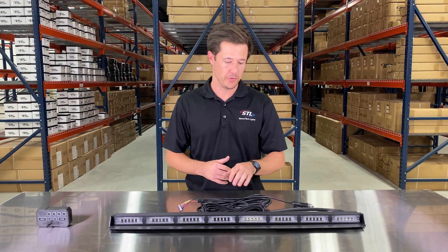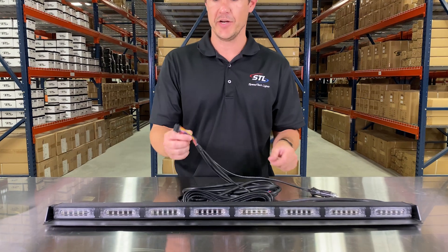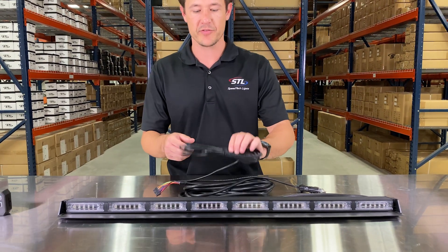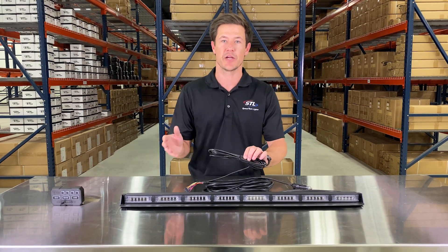When you get your unit out of the box, you'll have your Virtue 8 along with your connection cables. You'll see your SIG plug here for power and then a connector for use with our optional direct control. And then you'll see your aux cable here where you can hook up to 10 amps of additional lighting, all off of your direct control box.